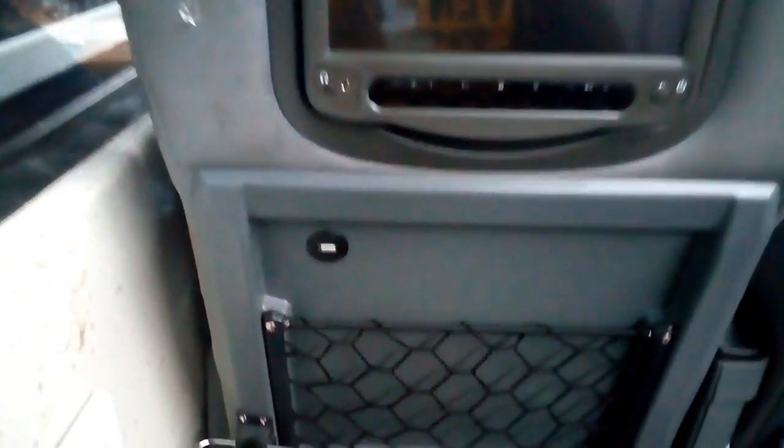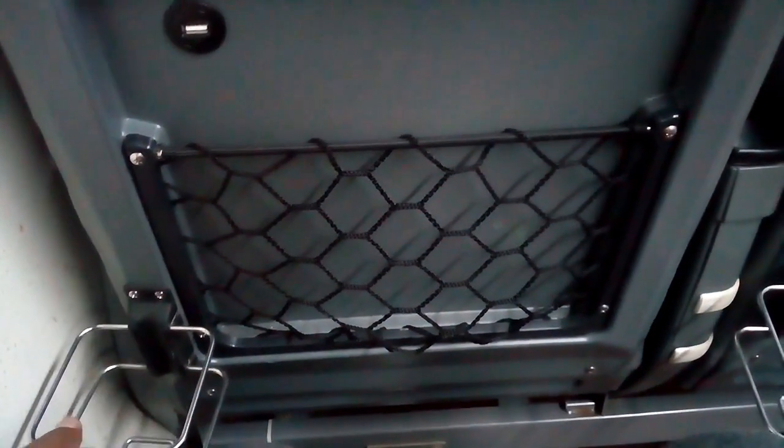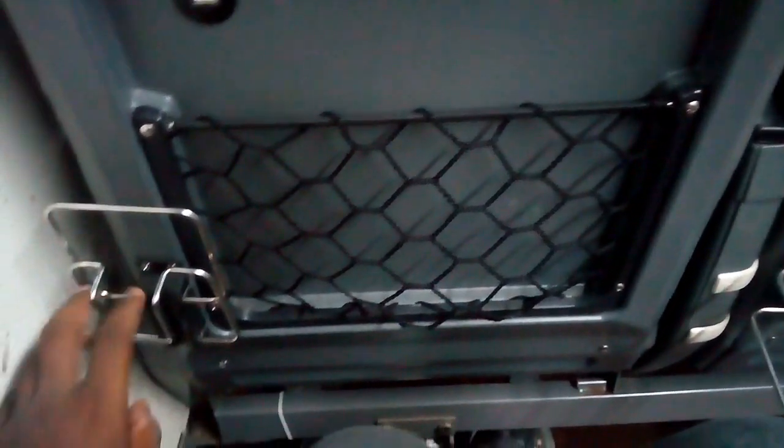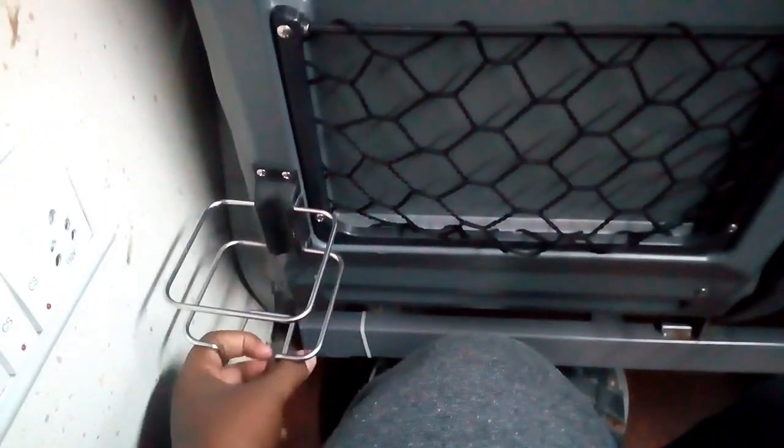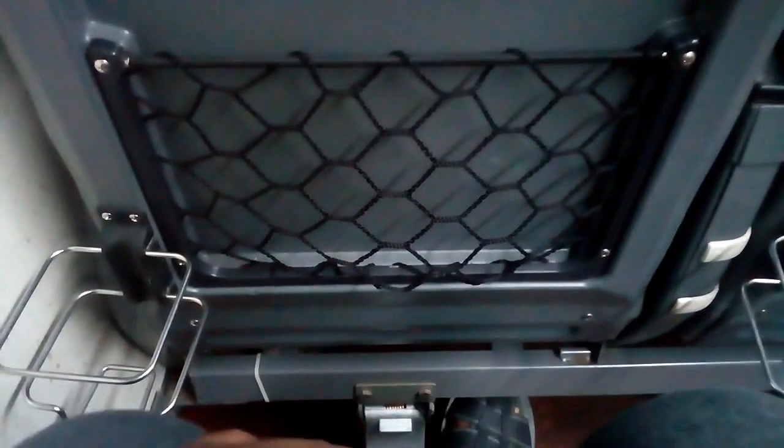Now we have a USB port here. This is the rack. This is a water bottle holder and a water rest. This is the extra flex — we can charge here at the door.